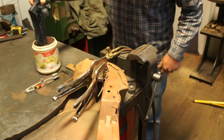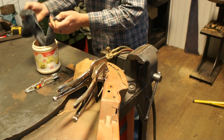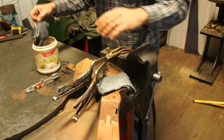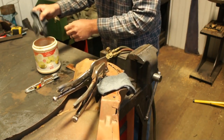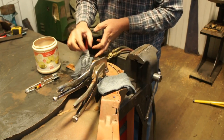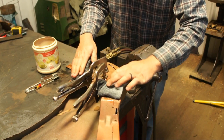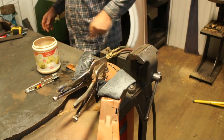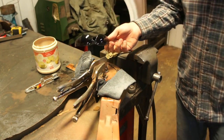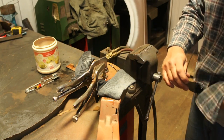I caution you: do not do this on an area of sheet metal that is going to negatively impact the straightness of the panels. This is high heat — you do not want to warp large flat or nicely curved sections of panel. This area is much more supported down here so it's not going to get out of control, at least I hope not. Now I'm going to throw on some shaded lenses so I can see what's going on.